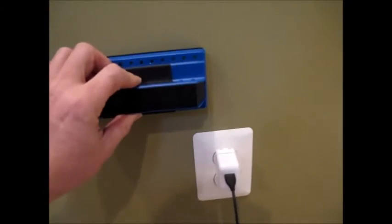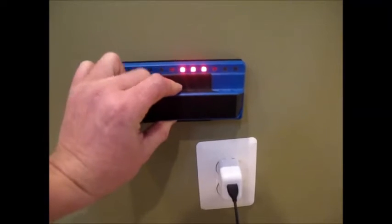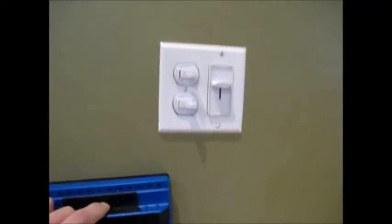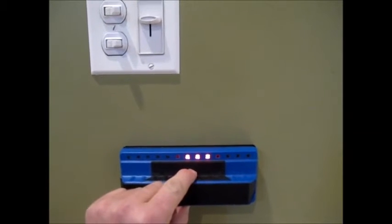There should be a stud on one side or the other of the outlet. Yep, right there on the side of the outlet — there's a stud. And about 16 inches over, there should be one on the other side of the switch. And there's a stud there — look at it lighting up.